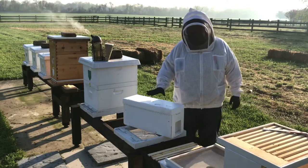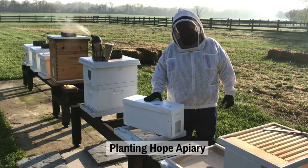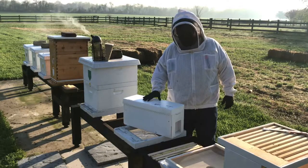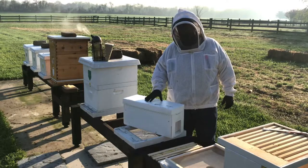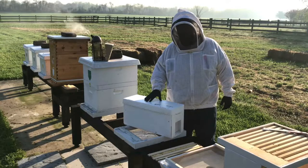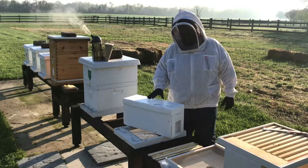This colony — this nucleus colony — we got from Planting Hope Apiary, which is an apiary my buddy Ronnie runs in Newcastle, Delaware, and I purchased this from him. We picked this up early this morning. They've been closed up since last evening, so they're pretty eager to get out. I'm going to open this up and we're going to assemble a hive and show you how we do that here at Bohemia Apiary.